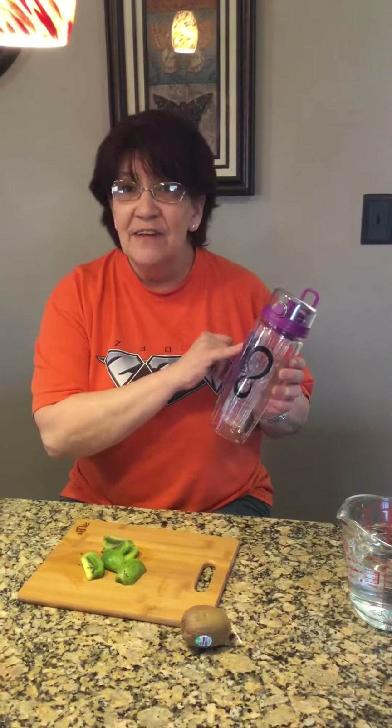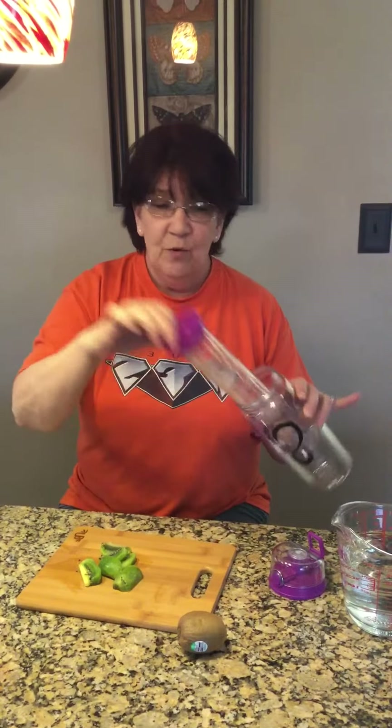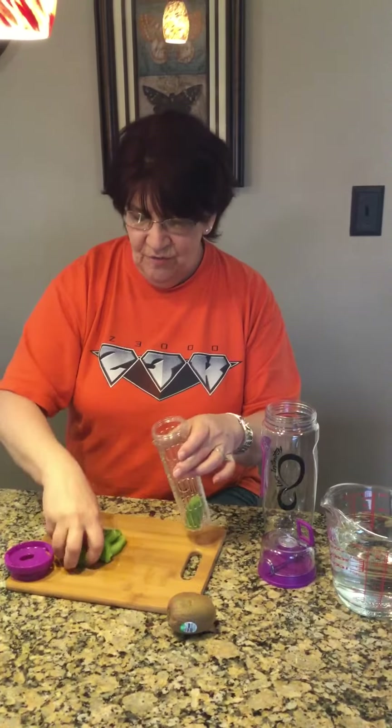We have a 32 ounce Live Infinitely water infuser. Unscrew the lid — the center pops out. This is the part that you put the fruit in. Just place your fruit inside.